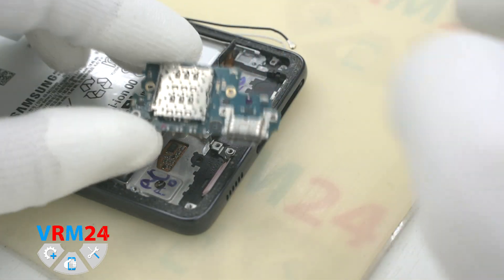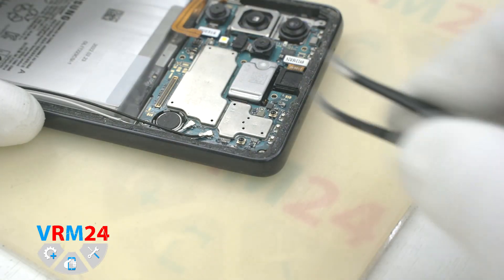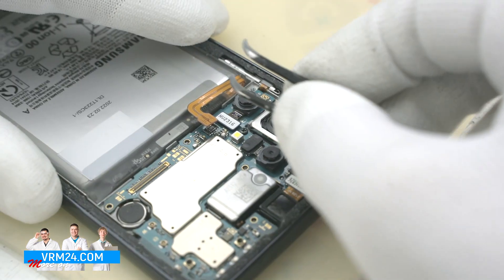On the subboard we have a microphone, a card holder, and a charging port. We disconnect the connectors and remove the coaxial cables — their location must also not be confused during reassembly.